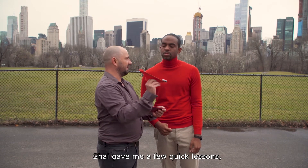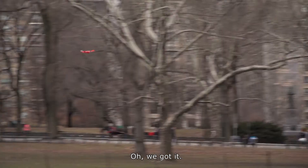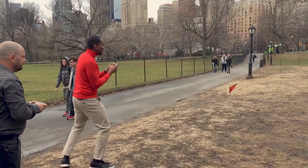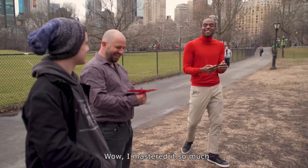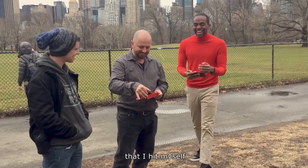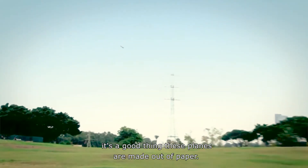Shai gave me a few quick lessons, then let me pilot the Power Up 3 plane. We got it! Let's just say it's a good thing these planes are made out of paper.